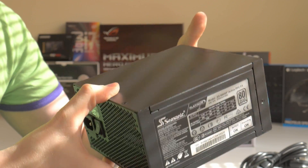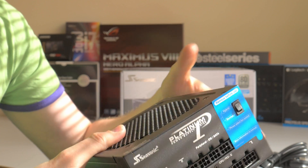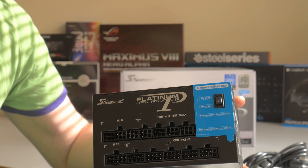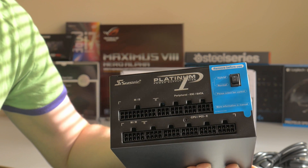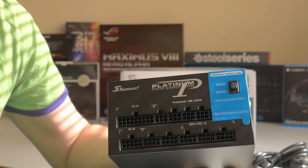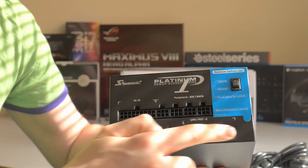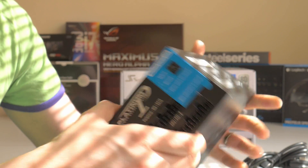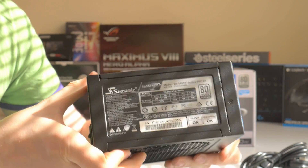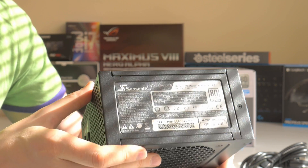First things first, you have the power supply itself — a black matte power supply, no fancy stickers or colors. This sticker can be removed; that's your hybrid and normal operation switch. Hybrid means the fan is not going to spin much when it's not under heavy load, and normal means the fan will pretty much spin all the time and ramp up if needed. These are your connectors here, and this is all the technical jargon you might want to look at if you're interested.